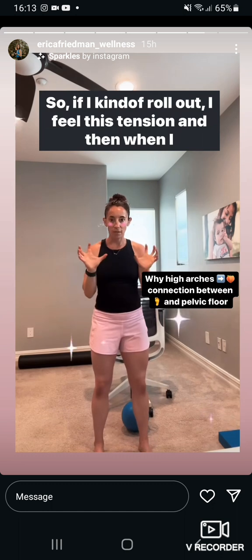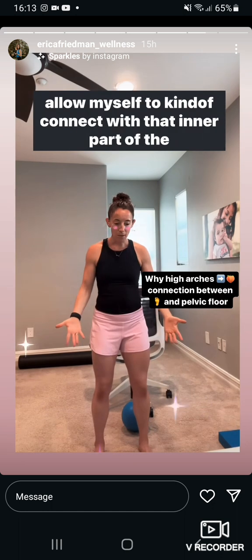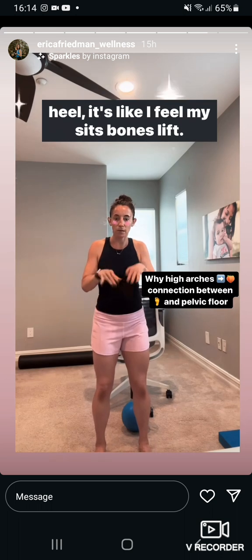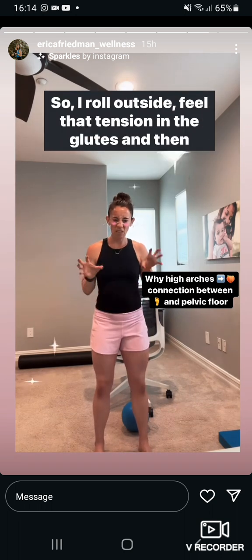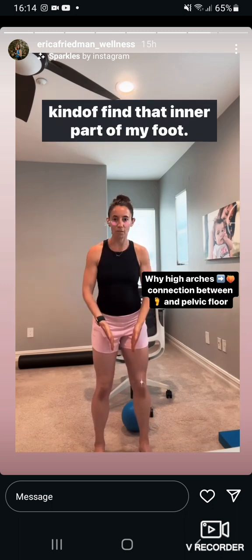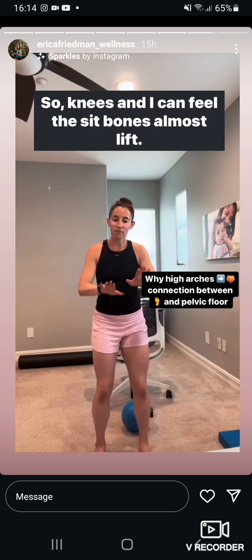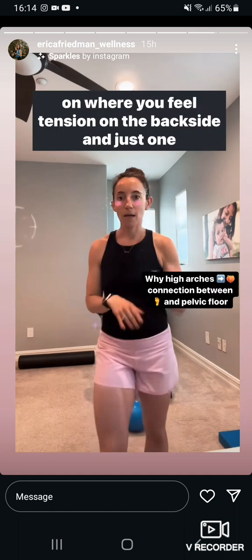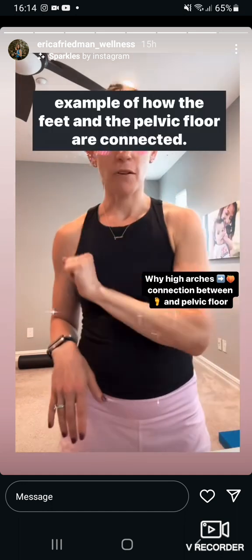So if I kind of roll out, I feel this tension. And then when I allow myself to connect with that inner part of the heel, it's like I feel my sits bones lift. So I roll outside, feel that tension in the glutes, and then kind of find that inner part of my foot — soft knees — and I can feel the sits bones almost lift. Tuning into the foot is going to have a big impact on where you feel tension in the backside. That's just one example of how the feet and the pelvic floor are connected.